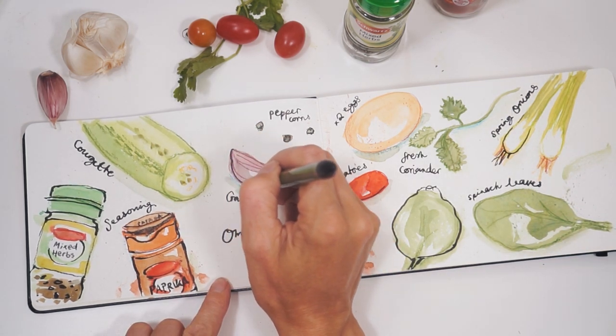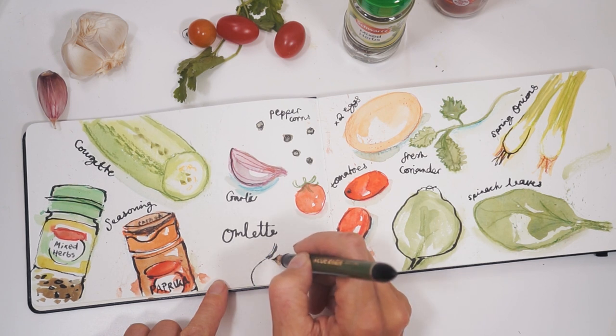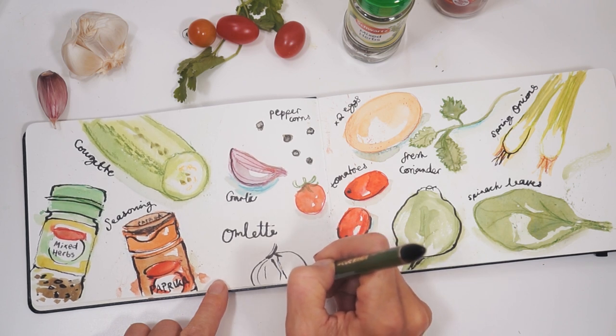I also love just drawing with the pen and adding that garlic bulb at the bottom there. I felt it just needed something in that space, so that's why I thought I'd draw that one in.